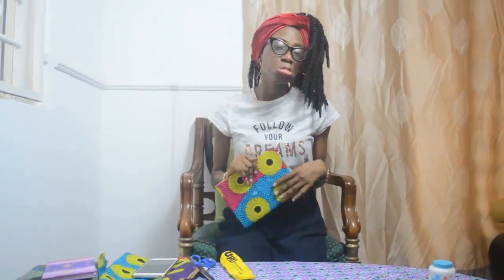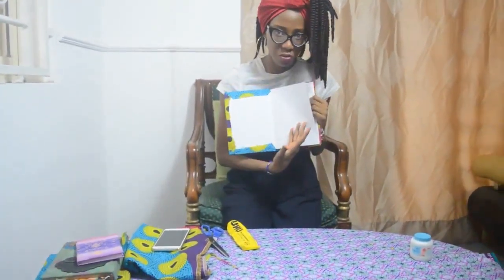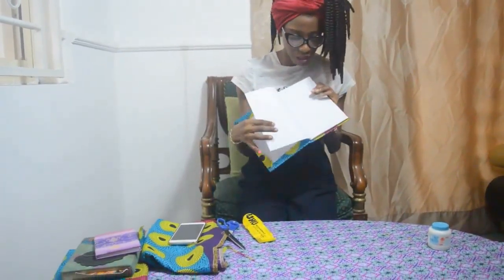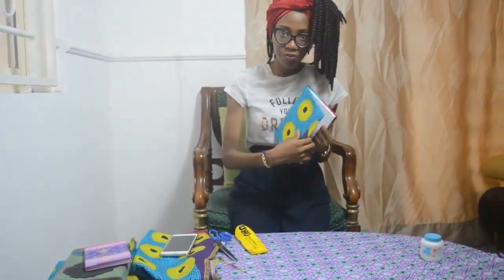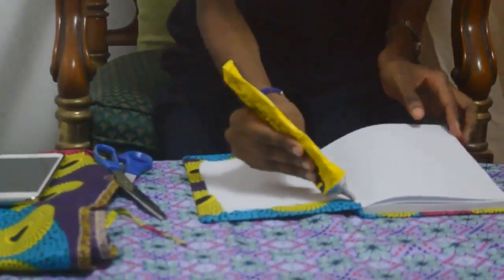Obviously if you're making this for yourself, or you want to give this book as a gift to a friend, your mom, your auntie — whoever you're giving it to — you cannot give the person like this; I mean, this is just blah. Which is why we have to glue. We're going to glue this page to this page, so when whoever opens the book sees this page first and doesn't even suspect that you probably glued this part.